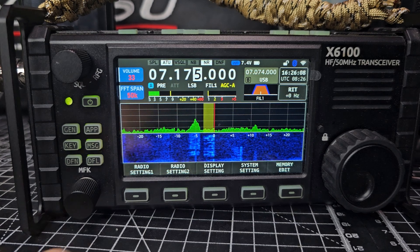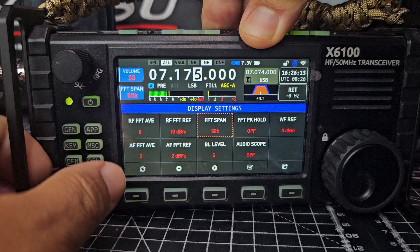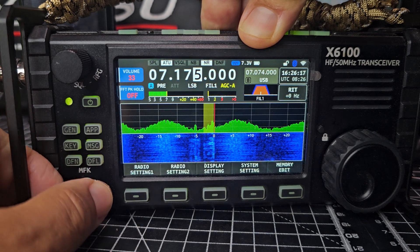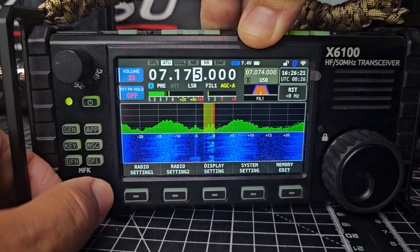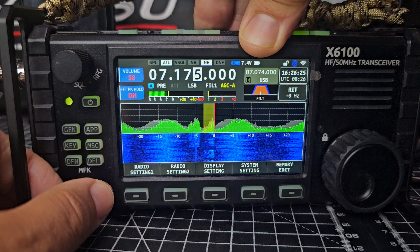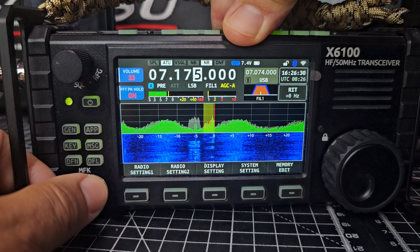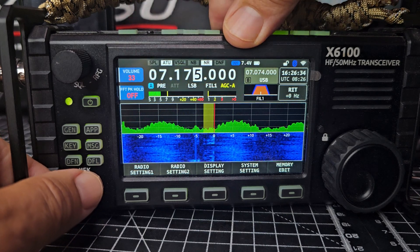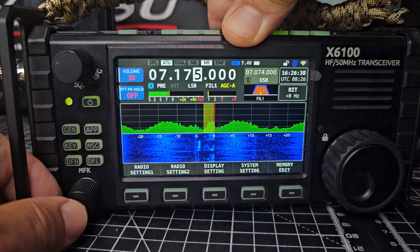Let's keep going. FFT hold — press it and see what's happening. When it's on you'll see a shadow in the background. When you turn it off the shadow vanishes, and even the color is less bright. It probably looks better when it's off, if you ask me.